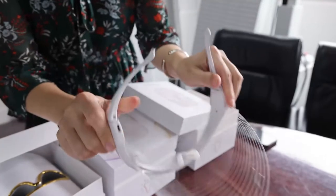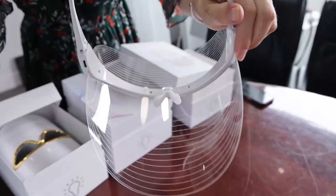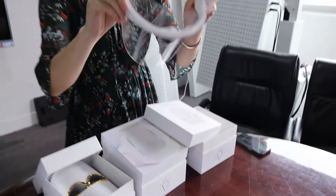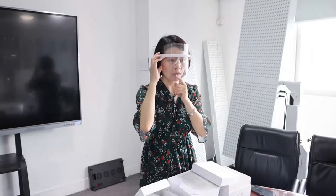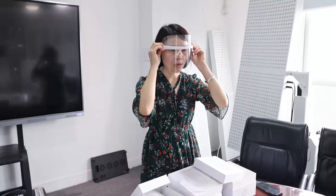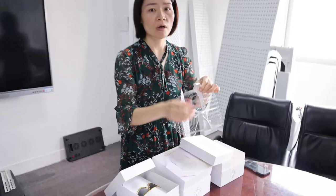Here is the bottom, and you can see the details — the support on your nose. You will feel very well when you wear this mask. You can wear this mask like this. The material is silicone, so when you wear it, you will feel very comfortable. The operation is very easy.